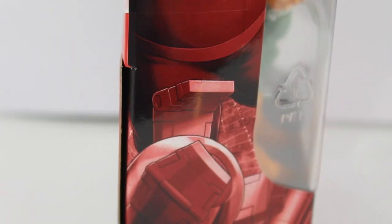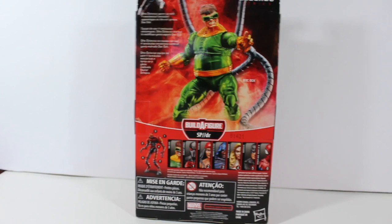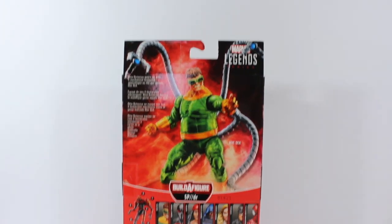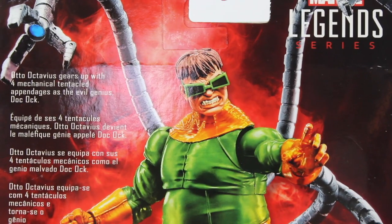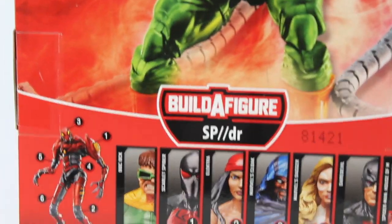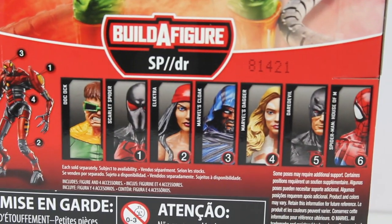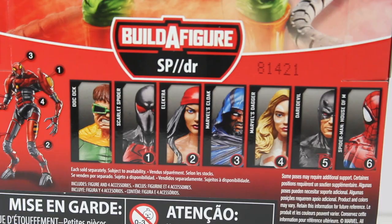This classic look is my favorite look for Doctor Octopus. On the back of the box you can see that this action figure does not have a piece for the Build-a-Figure Marvel Legends series, which I think is pretty cool — because what if you only wanted Doctor Octopus? You just get the action figure. At the bottom you can see the display of the whole collection.